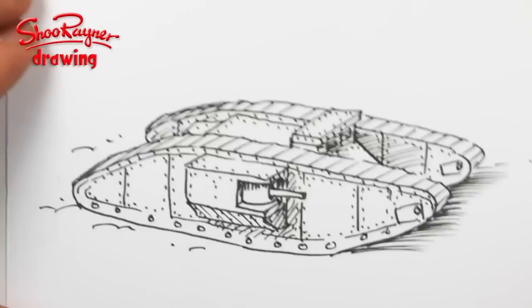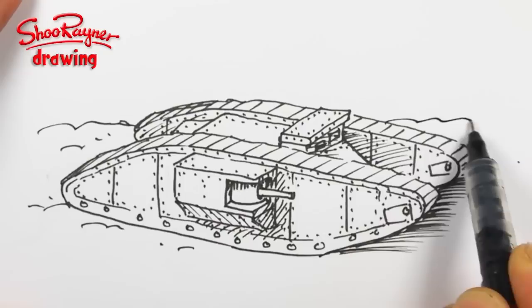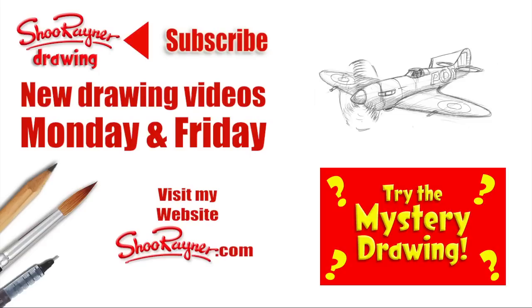Just a bit of sort of grassy, muddy stuff in the background to kind of put it into some kind of context. Well I hope you enjoyed that, and if you did why not go and learn how to draw a Second World War Spitfire, or try the Mystery Drawing.